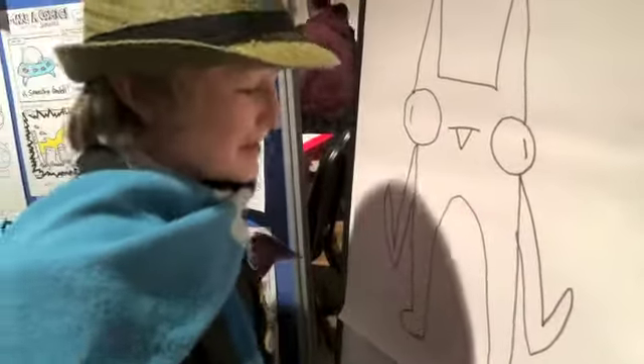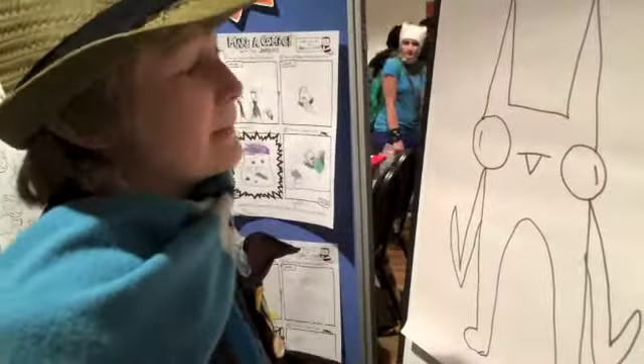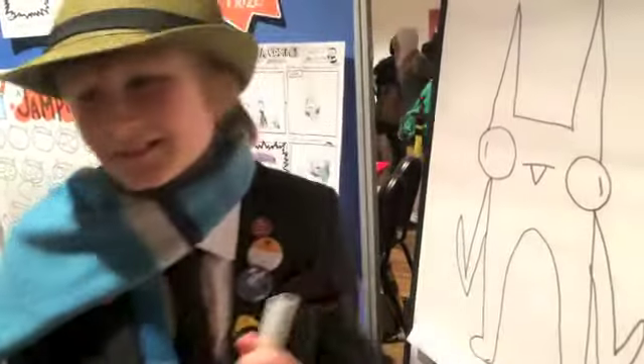And then pull the arm to the side. And that's just how you draw Bam, the evil sidekick. Thanks, Jonathan.